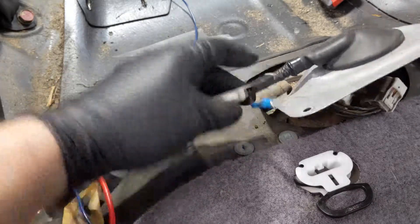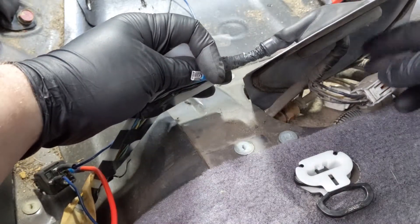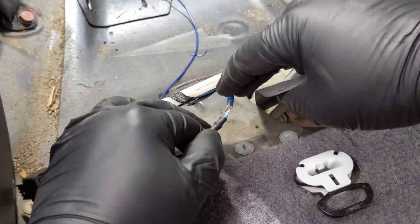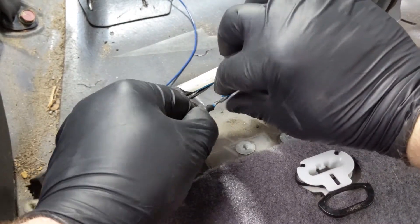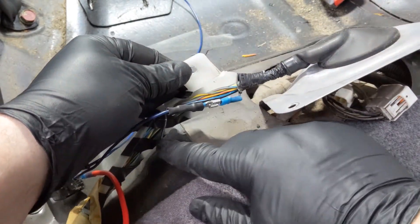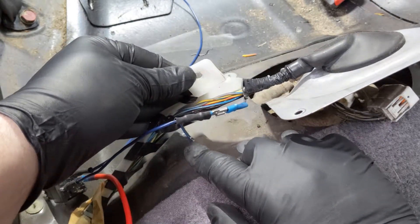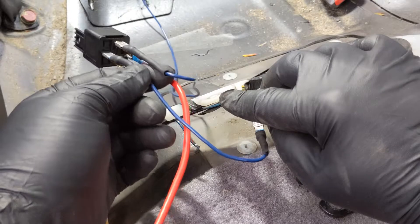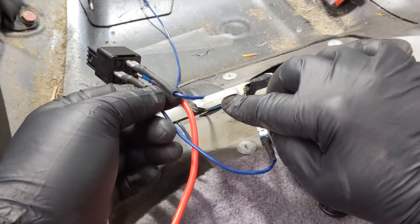We've heat-shrunk a female connector to the blue-and-black wire that goes to the plug to the fuel pump, and now we connect our short wire to it. On the other side of the cut, we put a female connector on the old relay line and connect that to the last open pin on our relay. Once that's done, put the battery back in, turn the key on, and listen for the fuel pump to kick on.